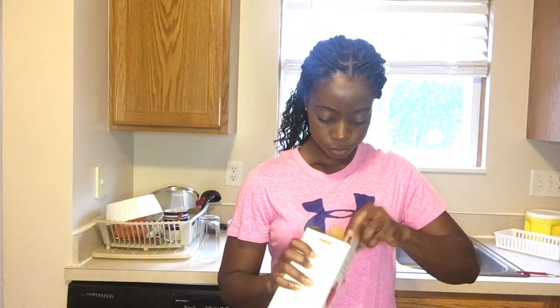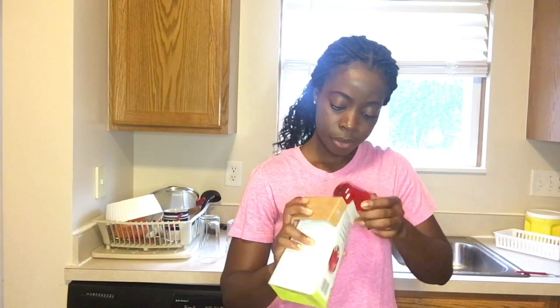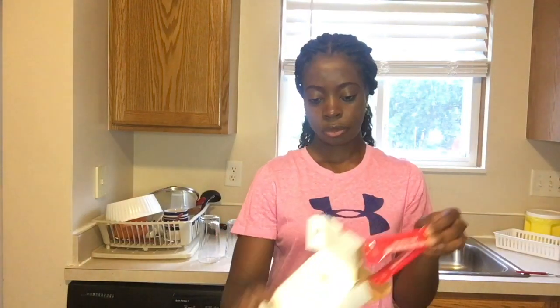So it came with this little thing — you can open it. This is where the solution is going to be put in, and each of them came with two fruit fly attractant packets, so I'll be putting it in here and then closing it.